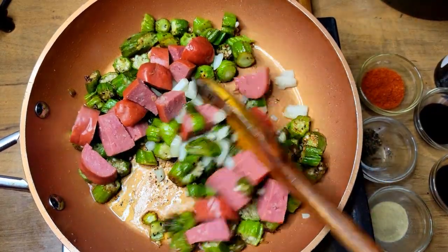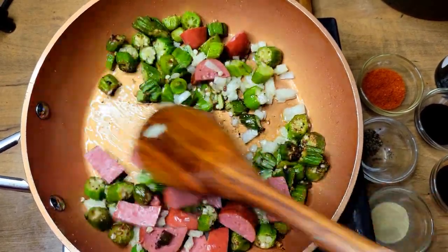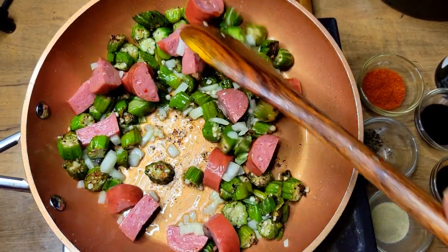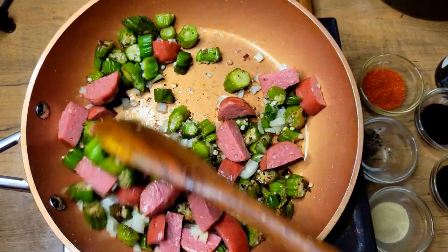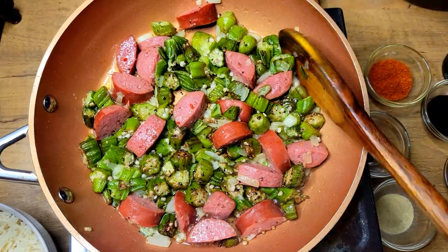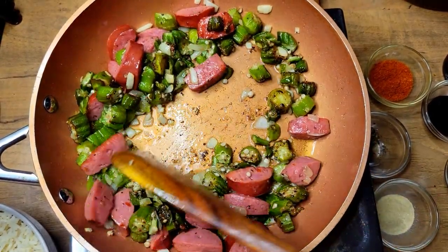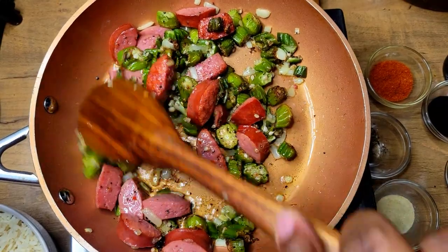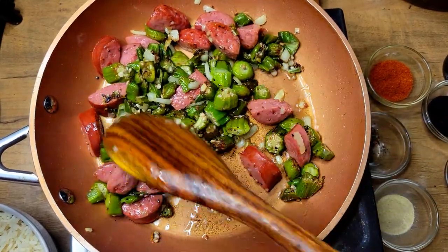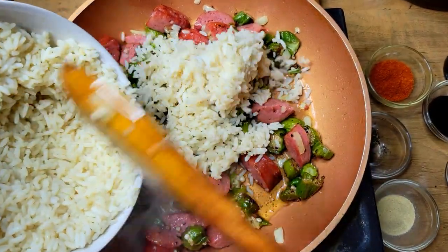I'm going to get my sausage added, give that another stir, and just let it sit until my onions soften a little bit and my sausage develops some color. Alright guys, I'm back — my sausage has a little color on it and I know my onions are getting nice and tender, so I'm going to go ahead and add my rice.